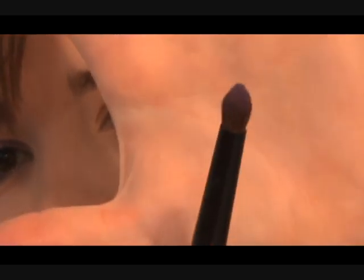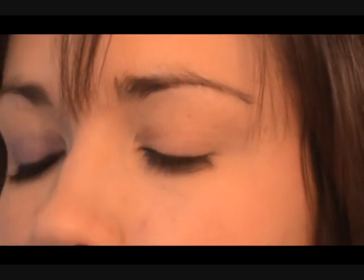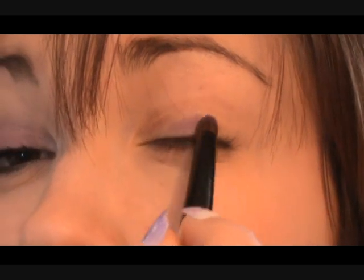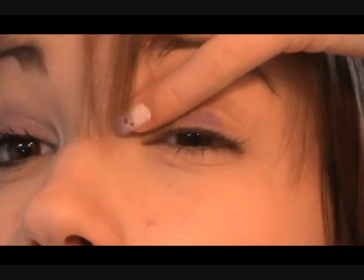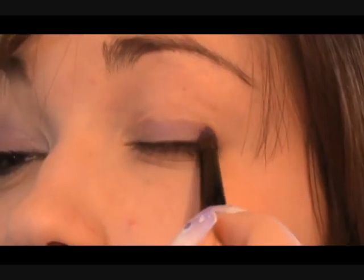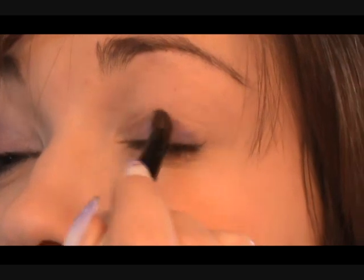If you had a flat brush it would really be handy for this look, because we're just placing it onto the lid. This gets a little bit messy so I'm going to place this very gently onto the lid. I need to rub in my Art Deco Primer Potion. And it's just a simple wash over the lid with this.